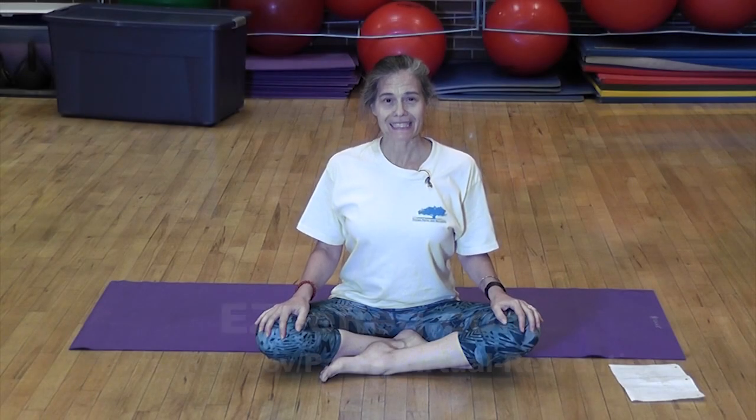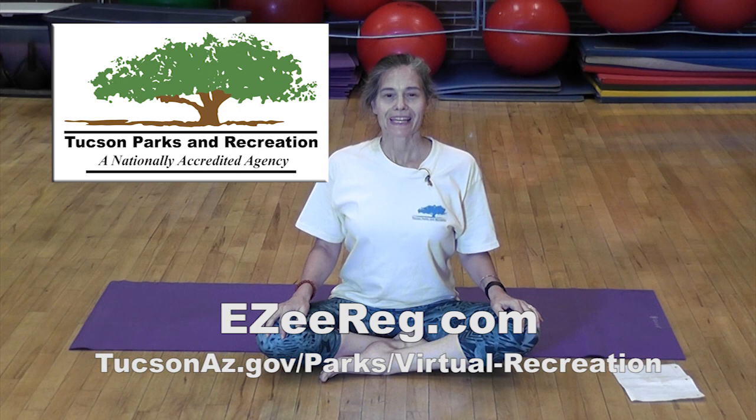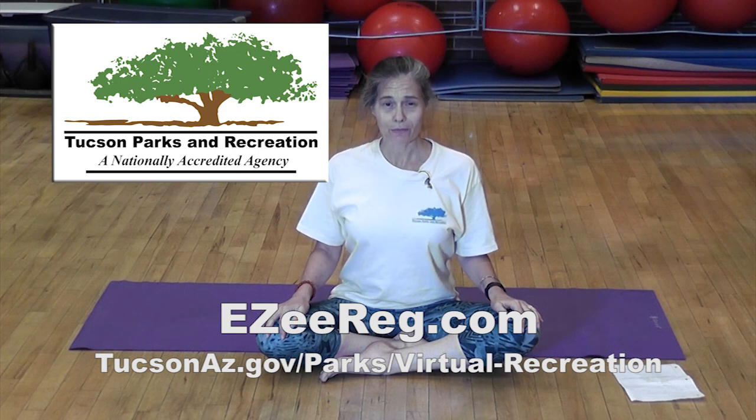Thank you for joining me in this class. My name is Linda Wolf, working for Tucson Parks and Recreation. If you'd like to take the class, look online at the Tucson Parks and Recreation website for easy registration.